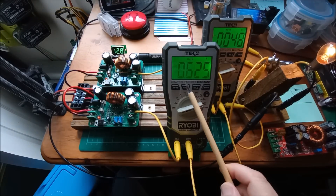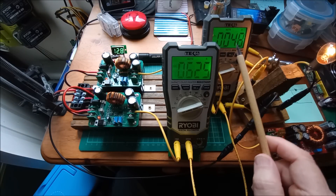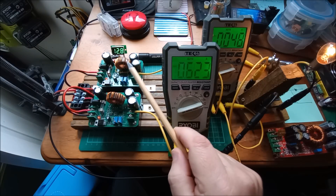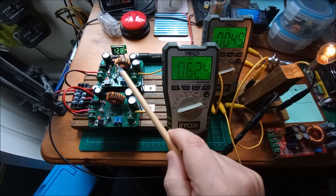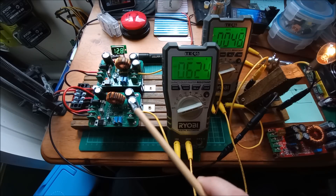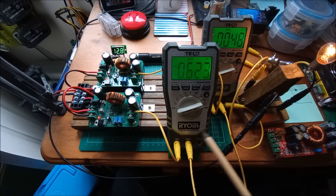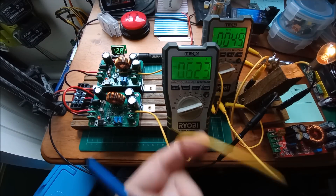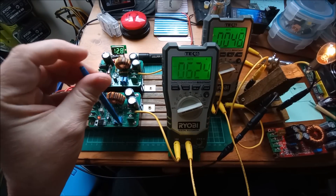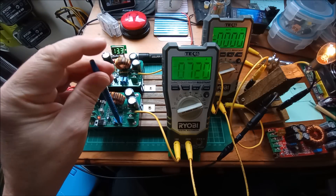Here's what's happening: one of the boost converters is doing all the work — 625 milliamps — and the other one is doing almost nothing. The rear ammeter is for the rear boost converter, the front ammeter for the front boost converter. This voltmeter I put on this boost converter measures the voltage on the output capacitors. Because these are paralleled, it's also measuring the voltage on the other output capacitors — they have to be the same because they're connected through the ammeters. And you'll see that if I increase the boost voltage of the near boost converter, the voltage goes up on the far boost converter's voltmeter — so yes, they are linked together.